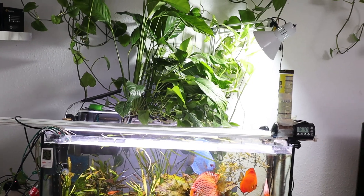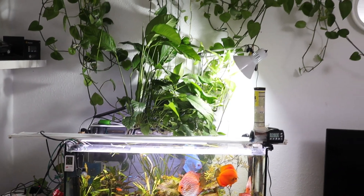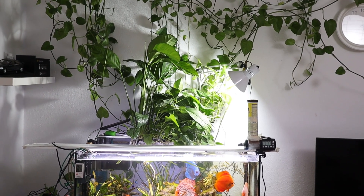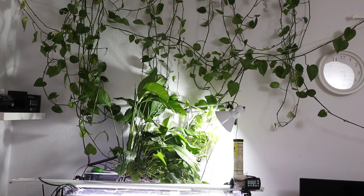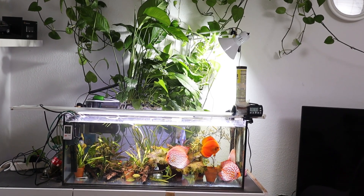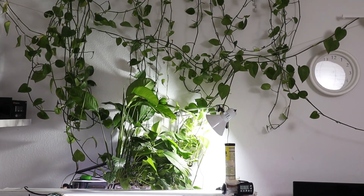This small indoor aquaponics system is a great way to increase the balance level in your aquarium and reduce the maintenance time. It can easily extend the need to change the aquarium water from one week to two weeks based on the results I got from the setup. It also provides you with zero care houseplants.